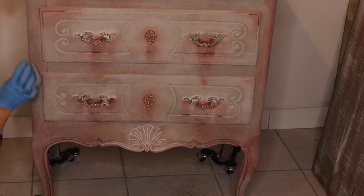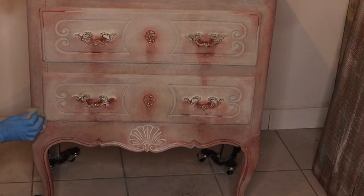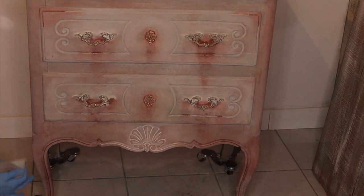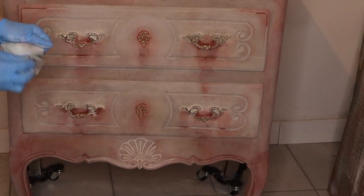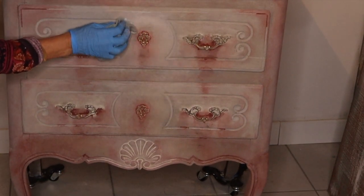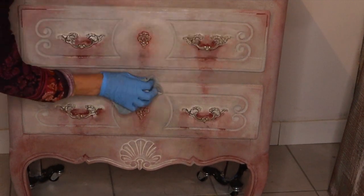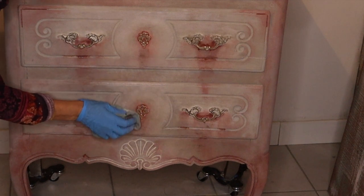Here I am back to my other colors — Paris Grey and Old White — to smooth the edges of the primer red. It looks like a right mess now, doesn't it? But it is not the end of my journey with this piece of furniture.